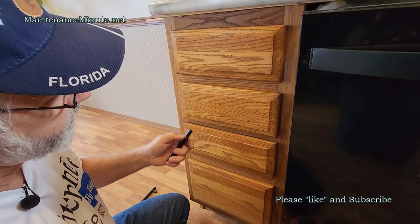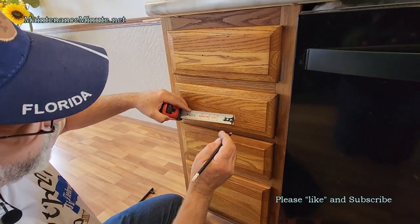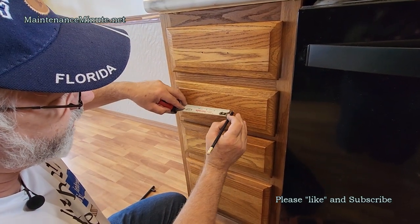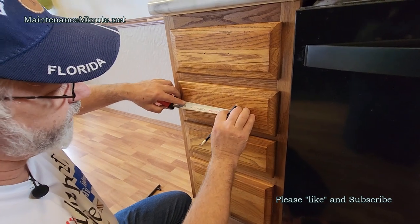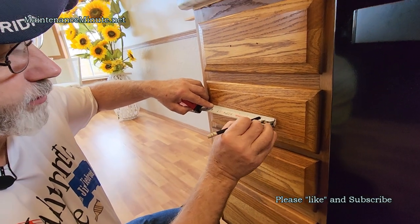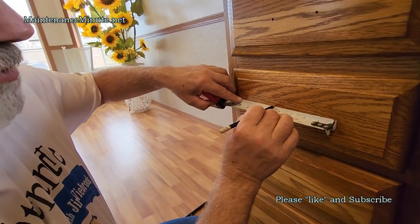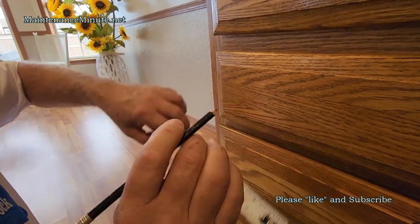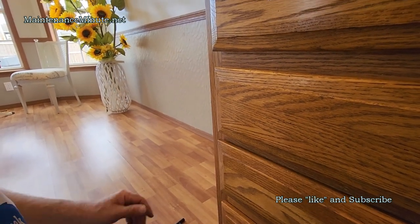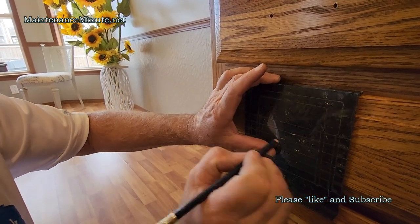For a three-inch pull you want an inch and a half on each side of center. Take your tape, find your center mark, start at the three-inch mark and go an inch and a half — put a dot there. Then go an inch and a half the other way to four and a half — put a dot there. You can see those are the same two dots you could have made very quickly just by using the template.